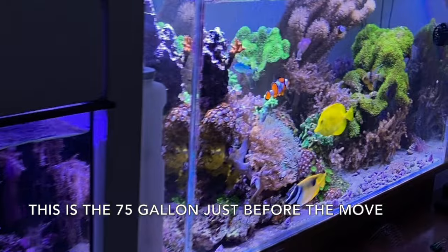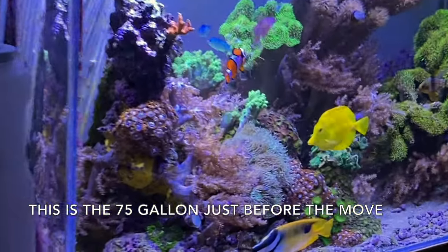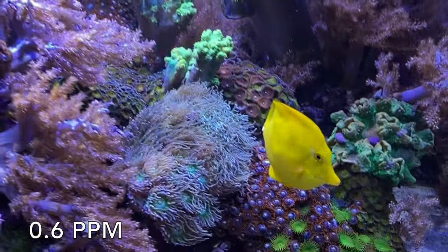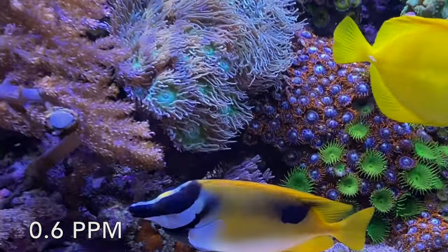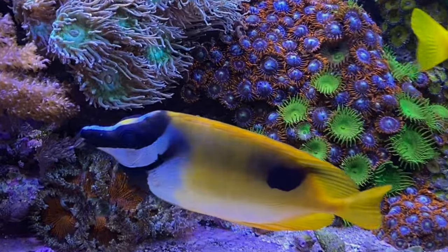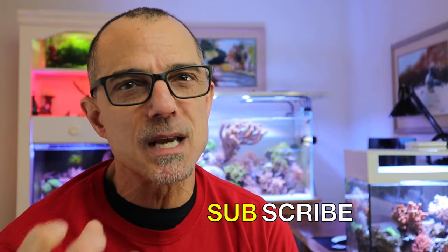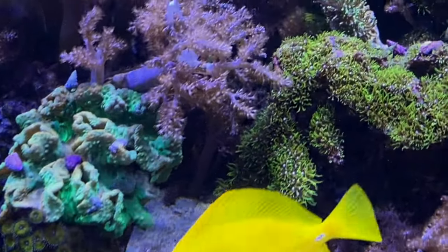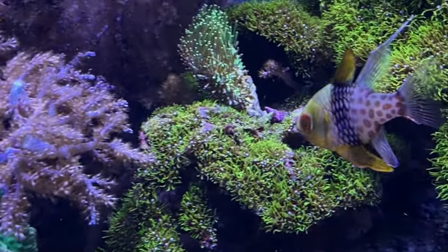Before I moved the tank, which is about four weeks ago — this is the 75 gallon — I measured 0.6 parts per million in phosphate and my tank looked fine. Some of the corals weren't opening up as much, I have to say that. You would think at 0.6 it would have been a crash almost, but it wasn't.